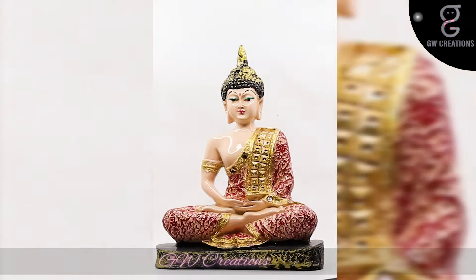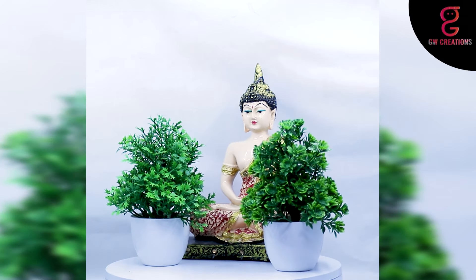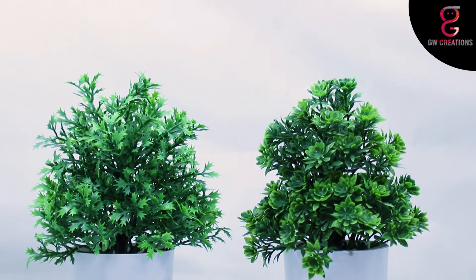Hello and welcome to our store. For today's episode we are looking for a good quality meditating buddha statue and artificial bonsai plant, and we found GW Creations combo. In this you are getting one artificial bonsai plant and one beautiful buddha statue.